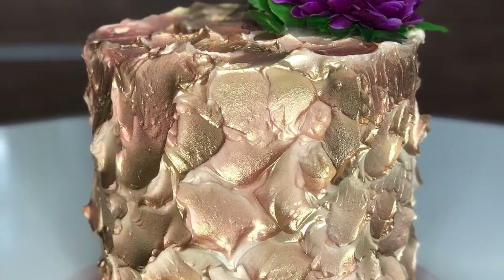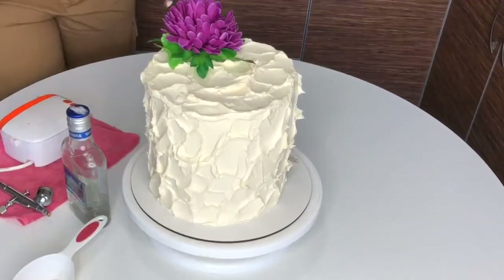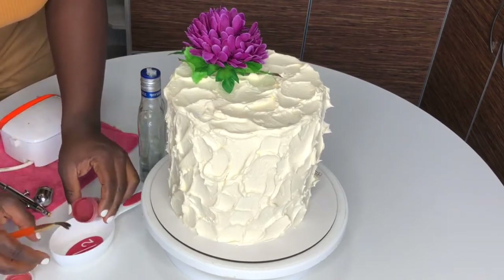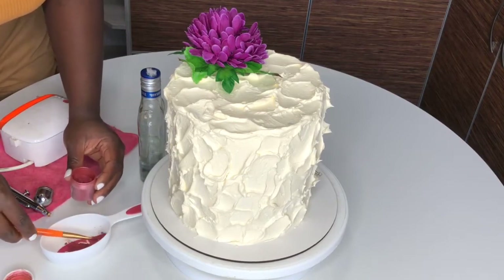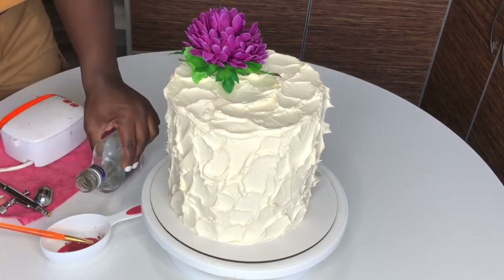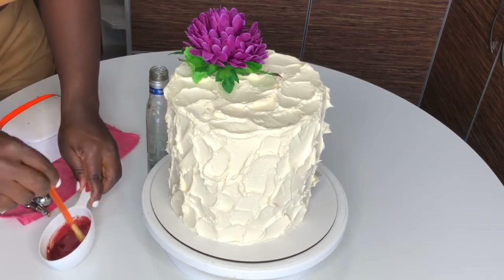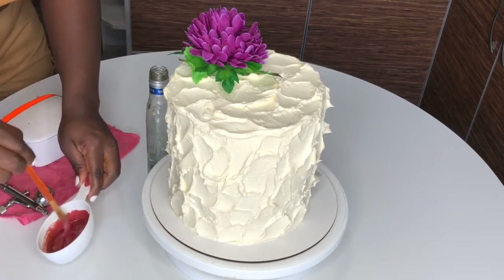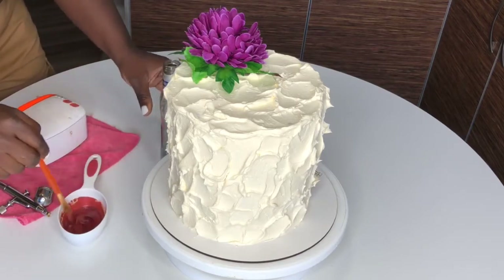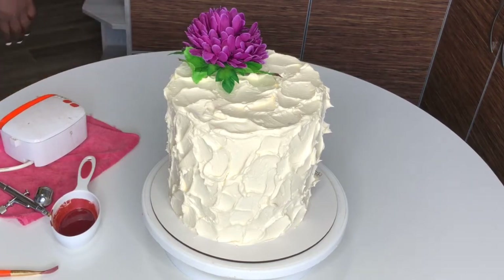I'll show you how I created the rose gold color. I wanted rose gold but didn't have it, so I made it by mixing pink gold dust with gold dust. You can't mix them dry — you have to spray pink first, then spray gold separately. I used vodka as the carrier because vodka dries and won't drip off your buttercream. Mix the dust with alcohol thoroughly so it doesn't form lumps and clog your airbrush tip, then spray it on.